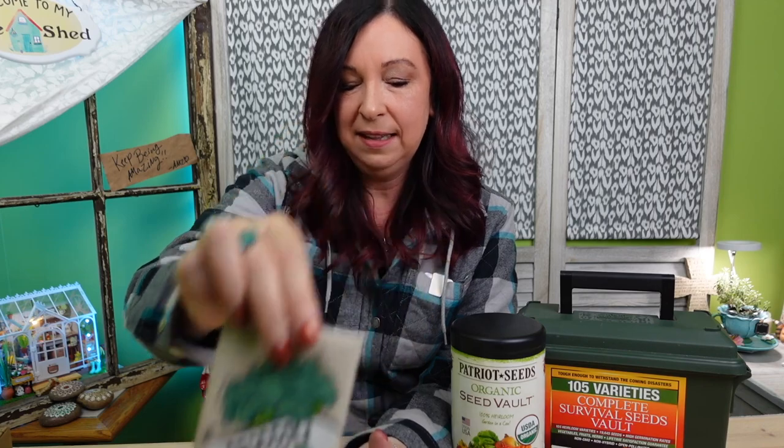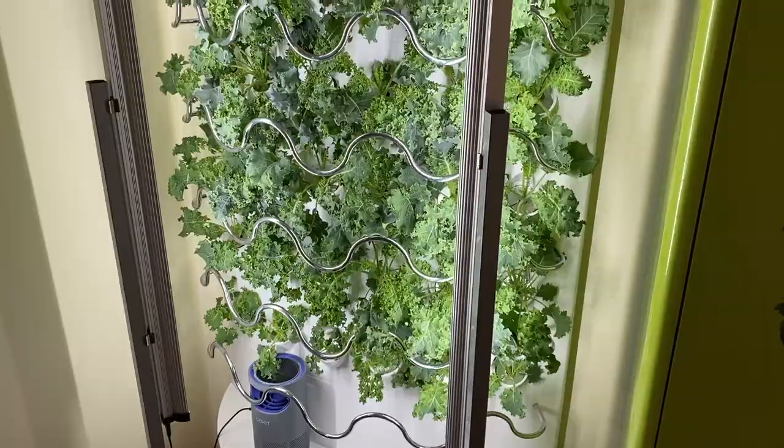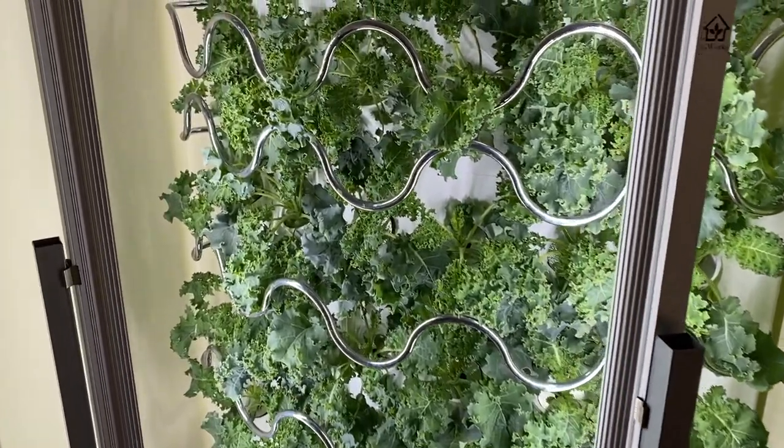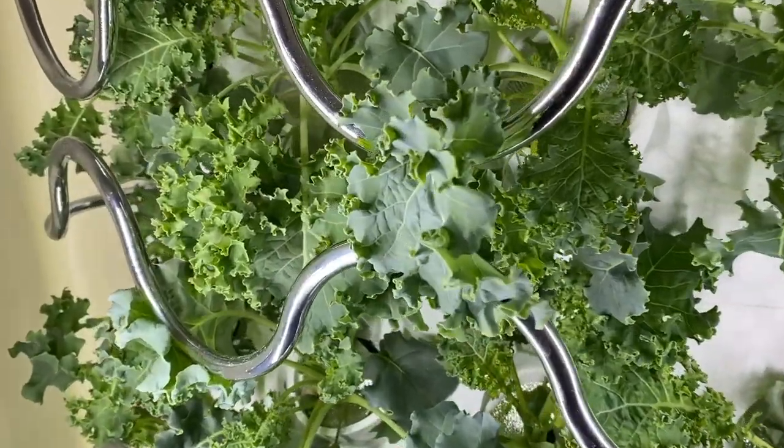We have a bag of beets, bell peppers, broccoli, cabbage, carrots, and cauliflower, tomatoes and cucumbers. Then there's bush beans, jalapeños — we grow a lot of jalapeños, probably too many. There is kale. If you've watched any of my other videos you know I love growing kale inside and I have a full unit right now dedicated to kale.